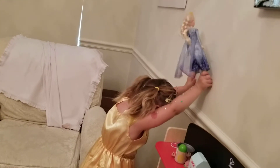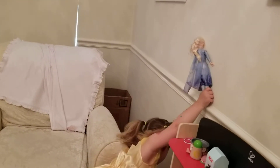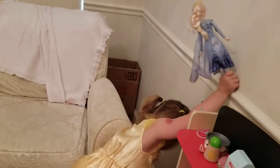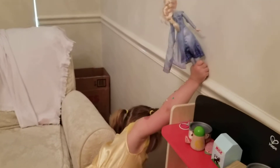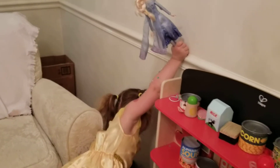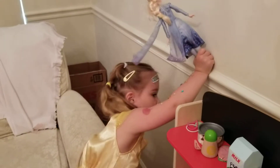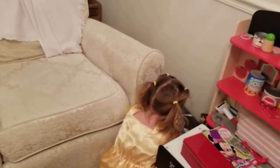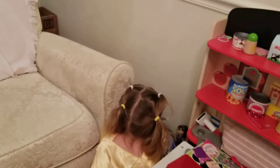Oh, Elsa, help me. Anna, help! I'm coming to save you. I'm coming to help you. Sister! Oh no, Sister! Oh, I'm falling. Help me. Oh, no. Sister. My sister.